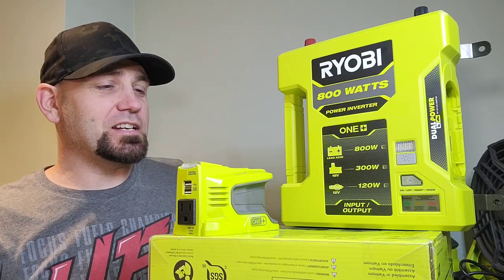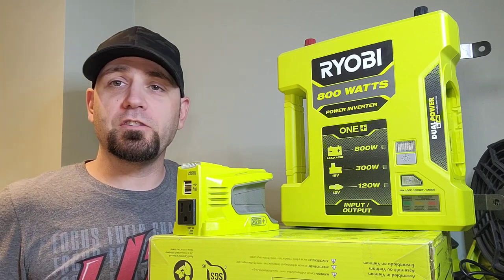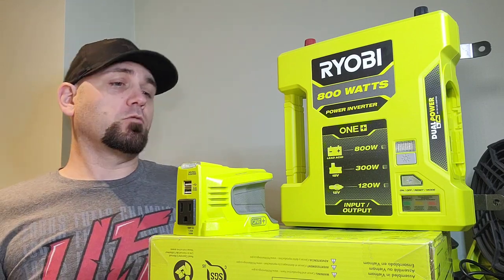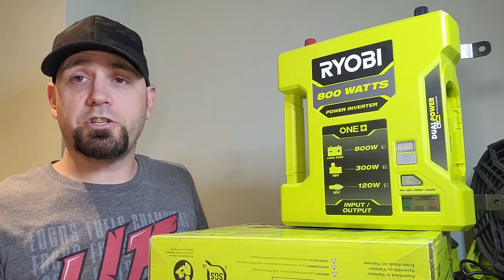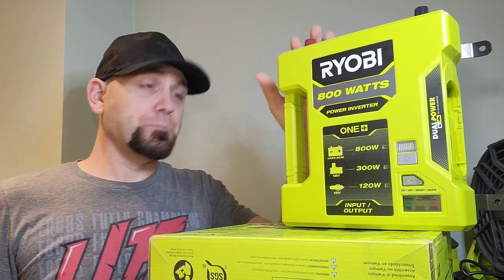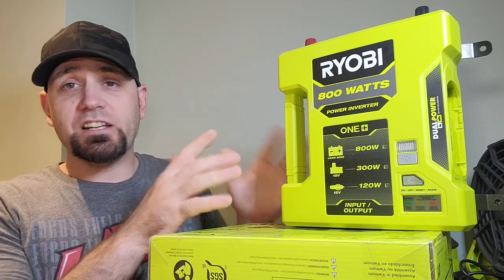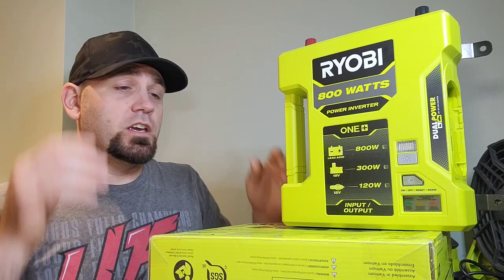Welcome to Ben Ryobi. Today we're going to do a comparison and overview of the new 1000-watt inverter for the 18-volt Ryobi system. In the past we already did the 150-watt, which is a great little one, and then we tested the 800-watt inverter which I showed could pretty much run half of my fish room. So I needed a second one, and I found the 1000-watt on sale at Ryobi Tool Canada this week.